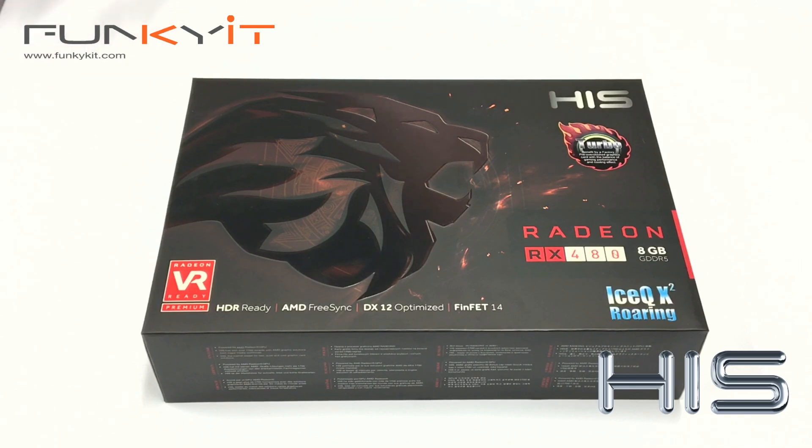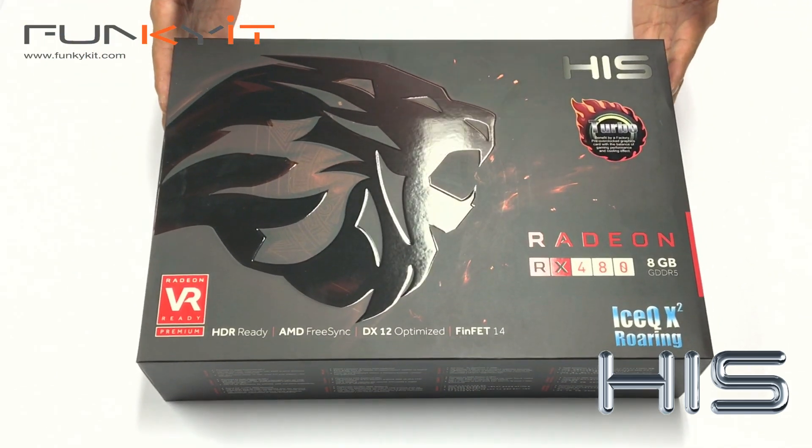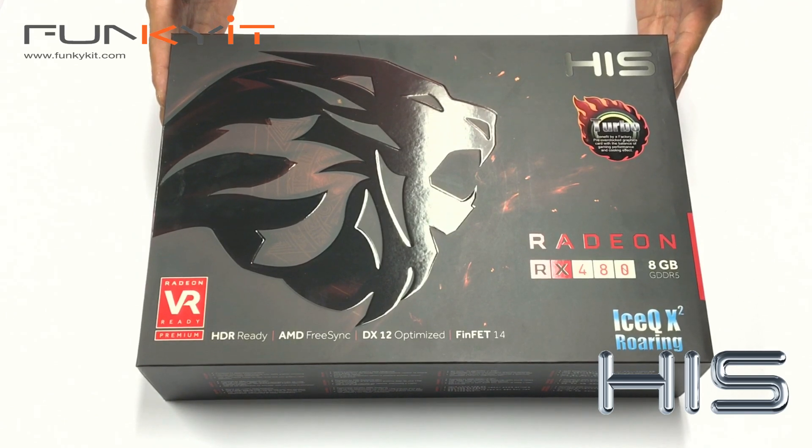Hi and welcome to FunkyGit.com. I'm Winston and today we have the unboxing of the HHS Digital Radeon RX 480 Turbo Edition.